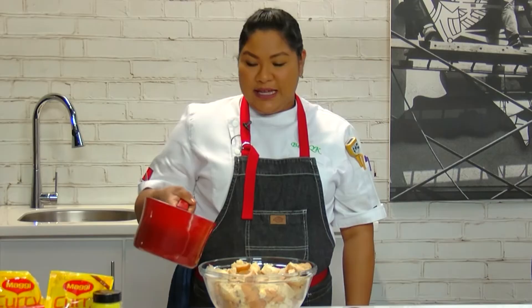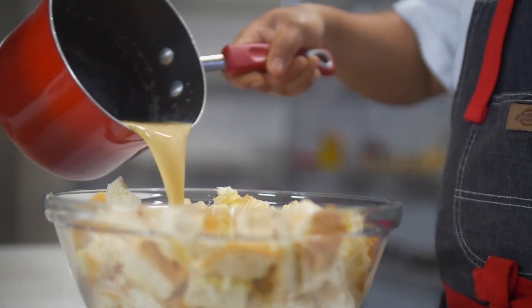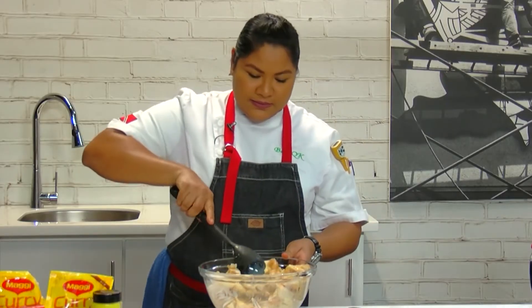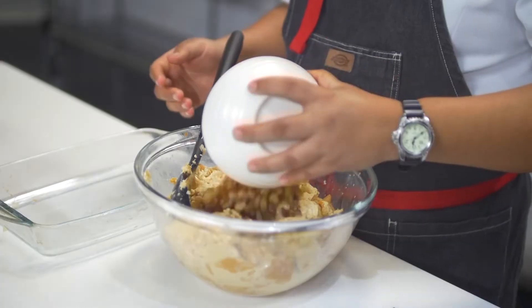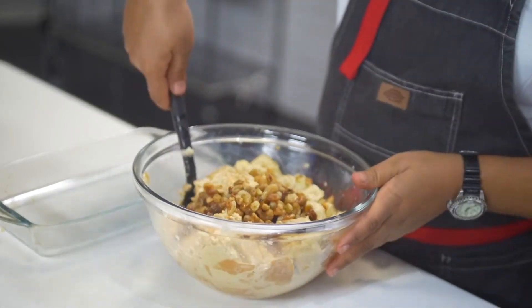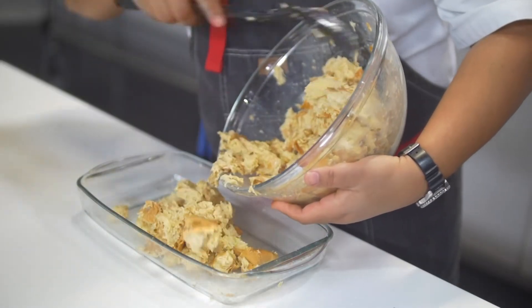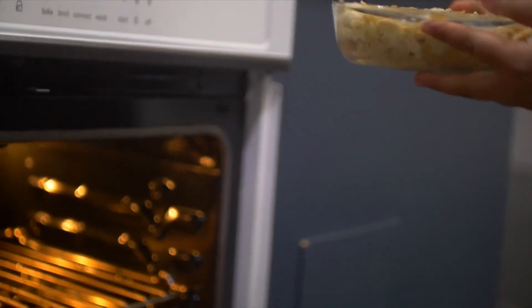Once your custard has thickened up a little bit, you're just going to gently pour it into your bread. The bread is going to absorb all the liquid. Give it a stir. This is where we get creative — you can use anything you want. For this one, I'm using some raisins. So just go in with your raisins and give it a mix. When everything is combined, all you need to do is transfer it to your baking dish. Once it's in your baking dish, you want to pop it into the oven at 350 degrees, preheated of course, and we're going to leave it there for about 30 minutes.